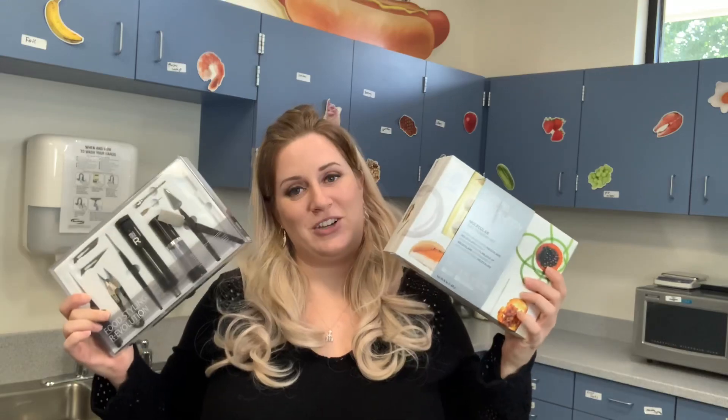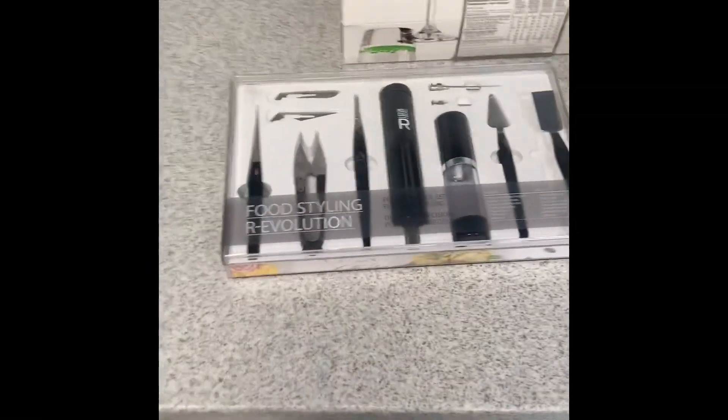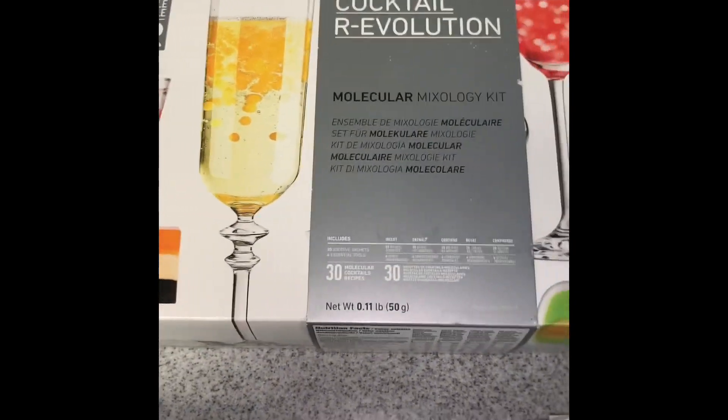Good morning! Thanks to the generosity of California food handlers and my advanced culinary arts students winning California's food cookbook competition, we got some pretty cool supplies for the classroom, including some to do molecular gastronomy. The molecular gastronomy things we received were a food styling kit, a molecular gastronomy kit, and even a mixer kit.